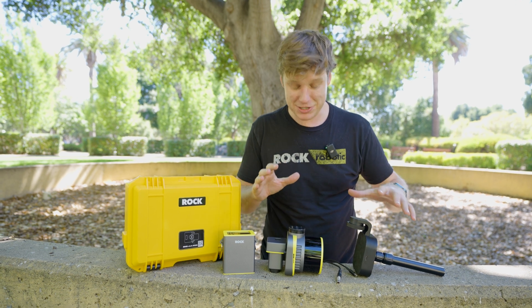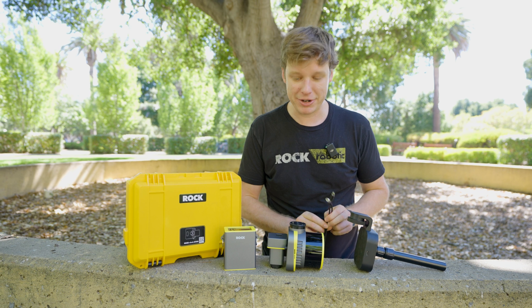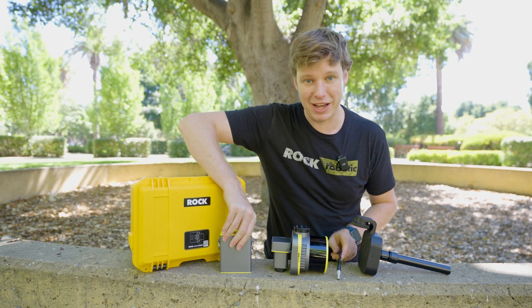Let's jump right in. First, we have the R3 Pro here, we have the slam dock, we have the power cable, and we have the battery bank power supply.